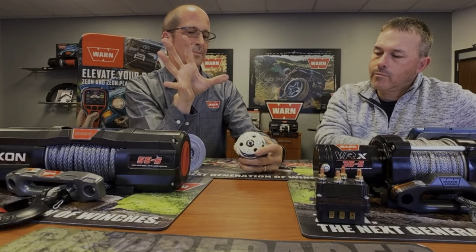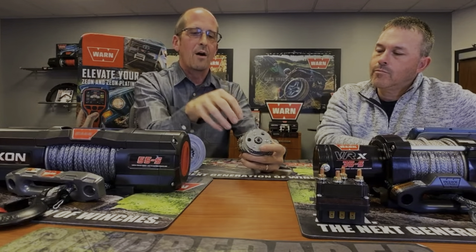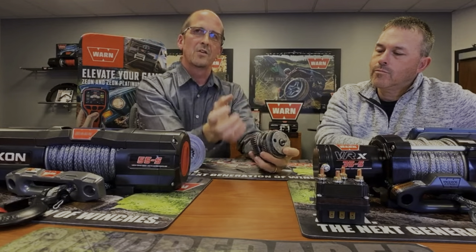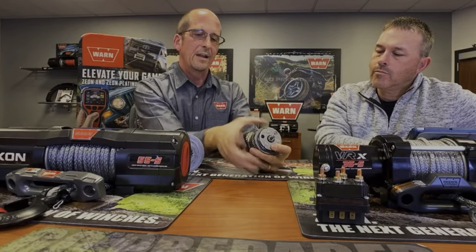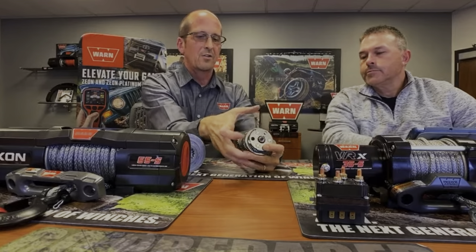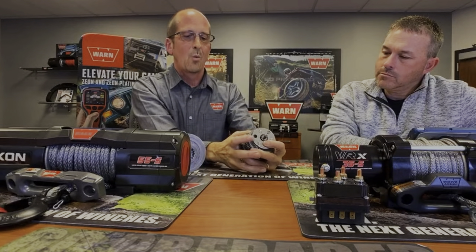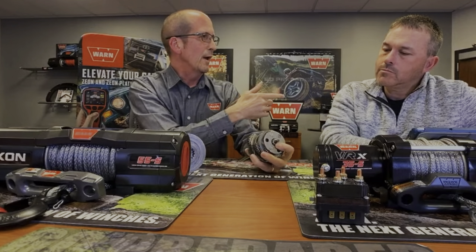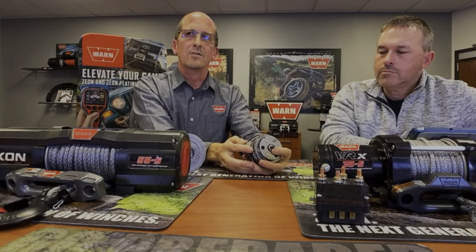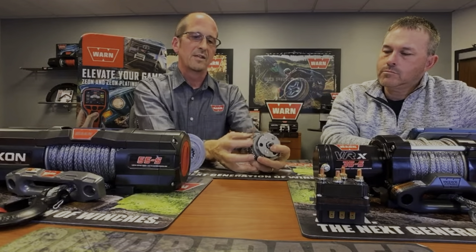What usually happens is this little sun gear right here will come apart. Once that comes apart, it gets into the drivetrain. We've also seen it happen to the gear housing — it's a torsional load that will blow them apart. That's why we don't recommend it. You and I have both seen vehicles come off trailers because the winch let go when the gear train blew apart.